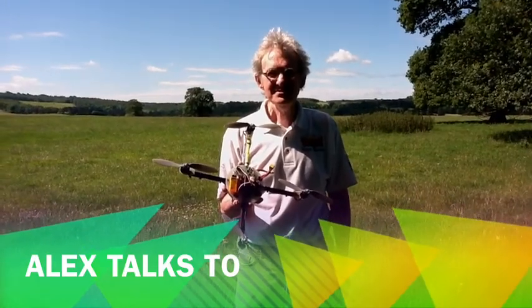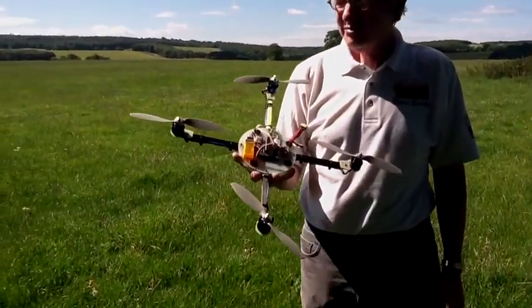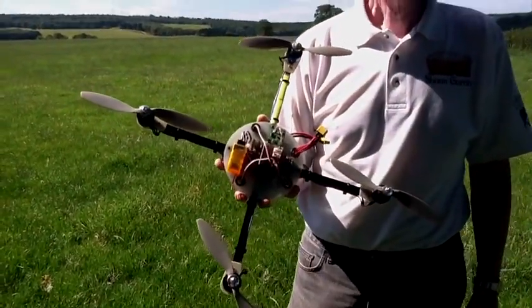I've got with me Sean Garrity, inventor extraordinaire. What's that in your hand? It's called a multi-copter — it's actually a Wii multi-copter.